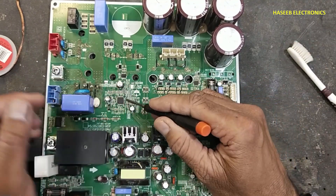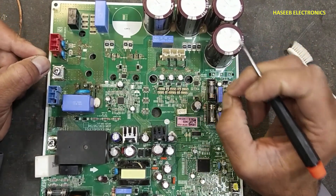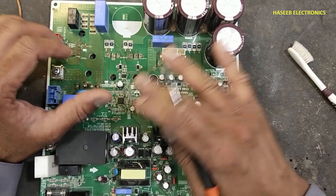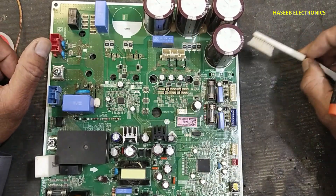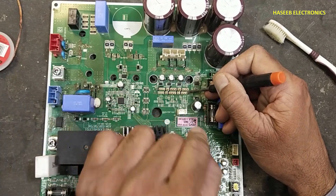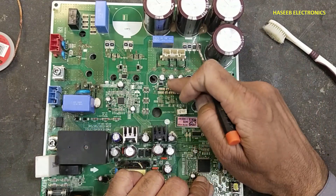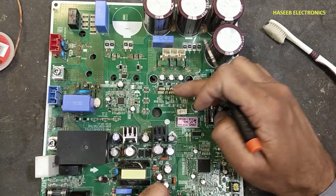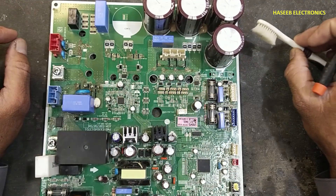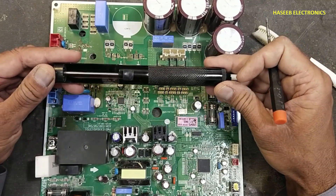If you use a brush, the solder droplets can make a short circuit between any SMD component. A micro droplet of solder can damage the board permanently. We also cannot blow air — if you are heating up the pin and blowing air, that will cause solder droplets to fly and make a short circuit on the board. The best option is a manual vacuum pump.